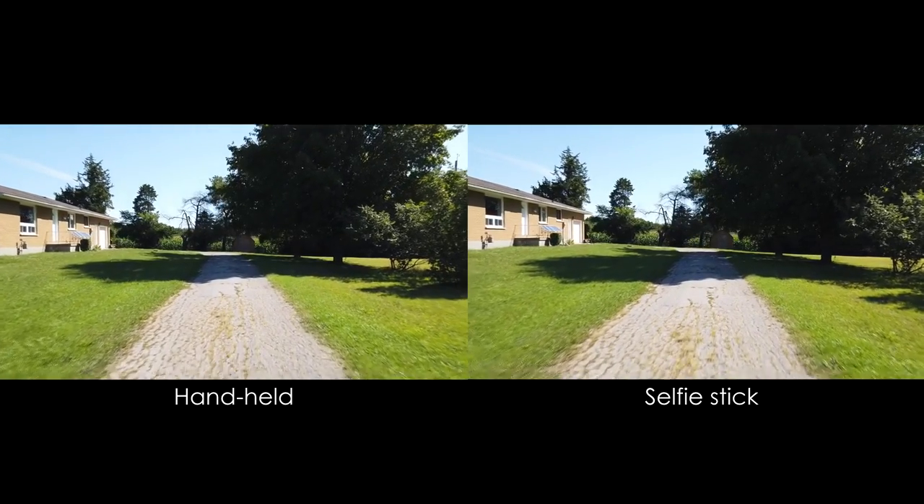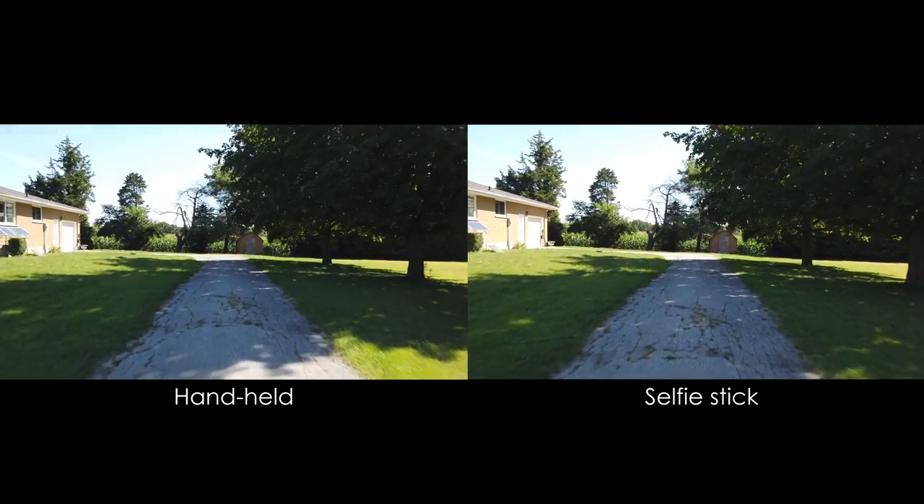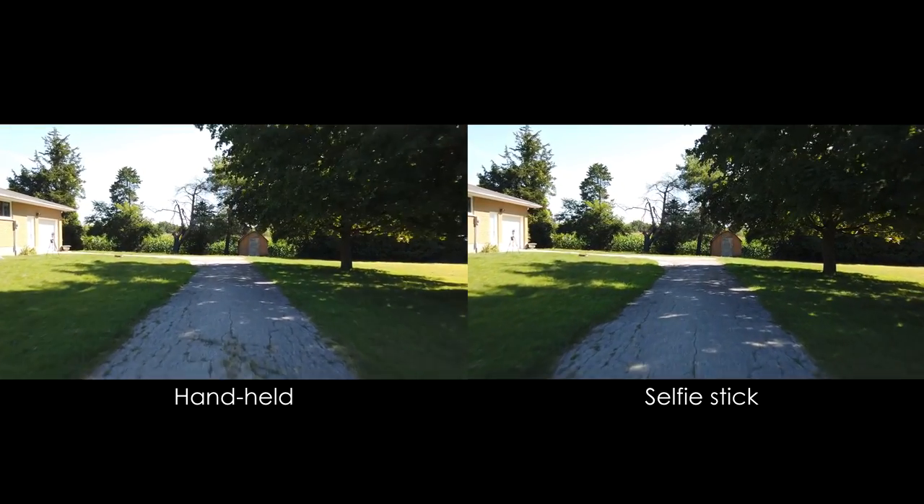Here's a side by side. It's not perfectly smooth, but you can see the video on the right with the selfie stick is much smoother than without it.